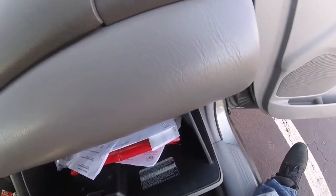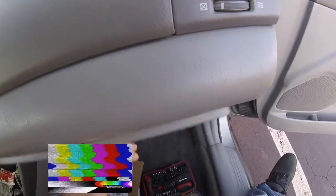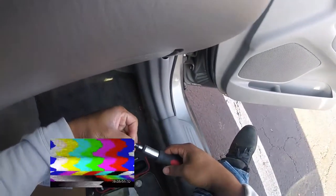This car currently has over 200,000 miles. I've been doing a lot of repairs to it. One of the repairs I'm doing right now is I'm about to change out the cabin air filter that I ordered in the mail.